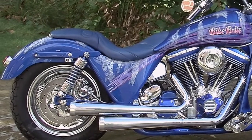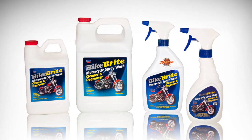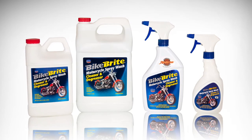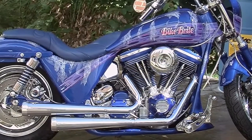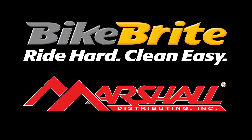For easy use while on the road, the spray wash is available in a 16.9 ounce travel size for easy storage in a saddlebag. A 32 ounce, half gallon, and one gallon size are also available. Bike Bright does the complete job from headlight to tail light, and is sold through Marshall Distributing dealers.